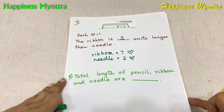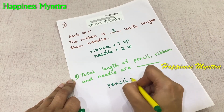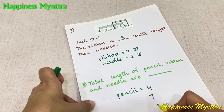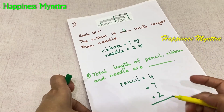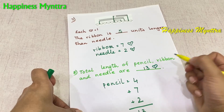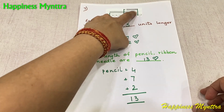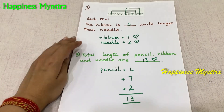For the total length of the pencil, the ribbon and the needle: let's check the pencil — the pencil is 1, 2, 3, 4 hearts. The ribbon we already know is 7 and the needle is 2. So all we need to do is add these: 7 and 2 is 9, and 9 and 4 is 13. So the total length is 13 hearts. A simple thing that can confuse the child is if they just check the endpoints rather than counting each heart unit carefully — make sure they understand it properly.